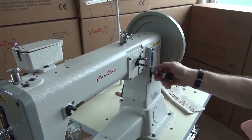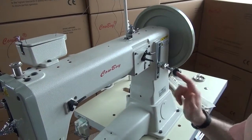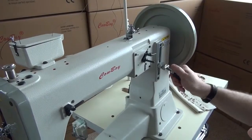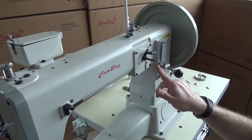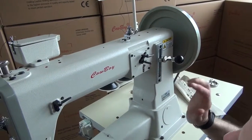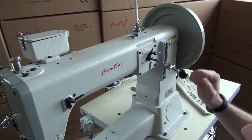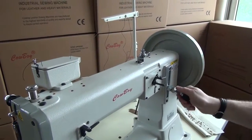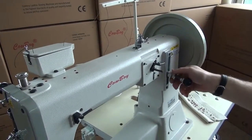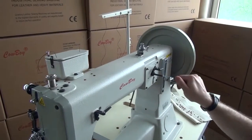If you want a smaller stitch, turn the plunger adjuster in a clockwise fashion. That pushes the plunger farther inward, so the lever won't go down as far, giving a smaller stitch. This also works the same way in reverse — with a smaller stitch setting, the plunger doesn't travel as far in the reverse stitch either. It works concurrently with the forward stitch position.